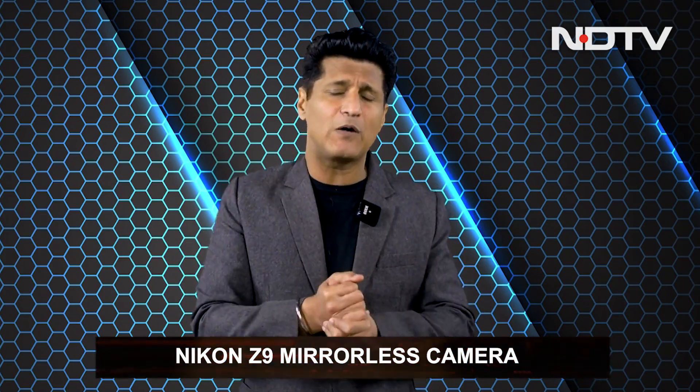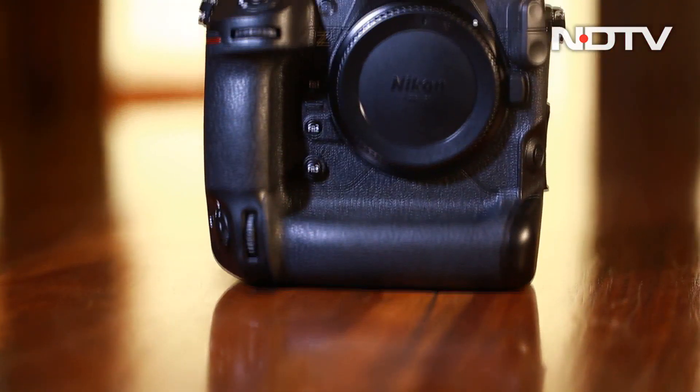Now let's move on to a camera that we've been really wanting to bring to you — the Nikon Z9, an extremely powerful hybrid camera, and one of the most powerful cameras of the year already.